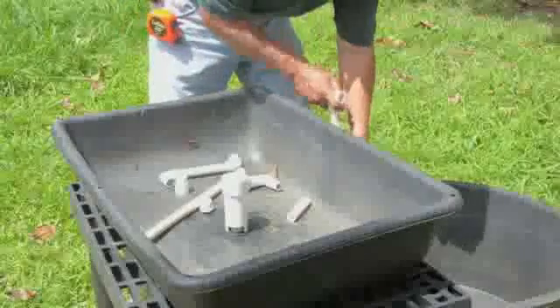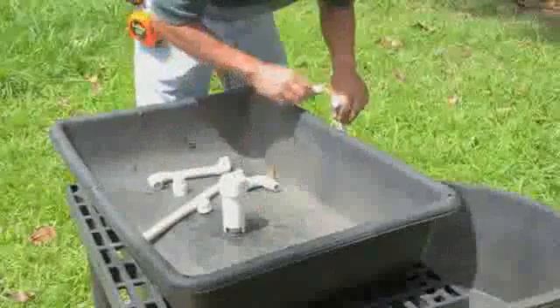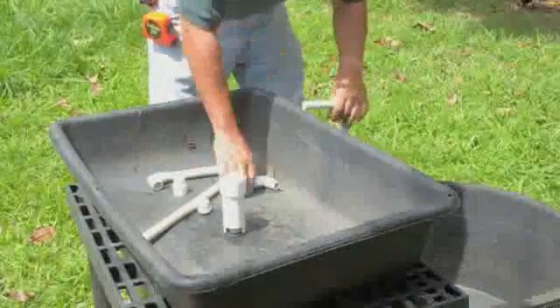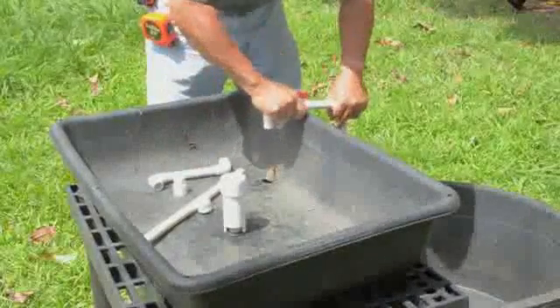Put the grow bed on top of the stand and assemble PVC pipe to carry the water from the fish tank to the filter grow bed. A ball valve allows you to adjust the water flow, and a simple side spray bar is used to aerate the tank.